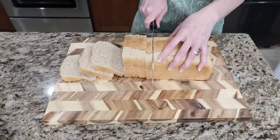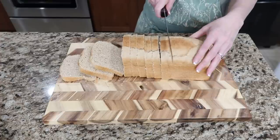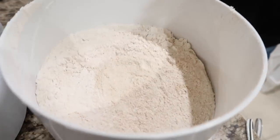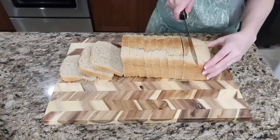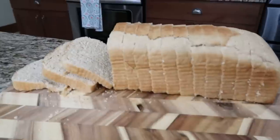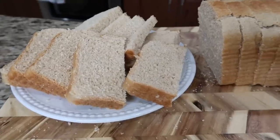Homemade bread smells so good. When I grind my own wheat using the Wonder Mill — I've been wanting to try it for a long time — the machines are still loud but once you get the grain in, it's actually much quieter than the other two grain machines I have. What I love about this one is there's a setting to grind the flour even more finely, which is perfect for pound cakes. So I have bread for sandwiches tomorrow and bread for dinner.